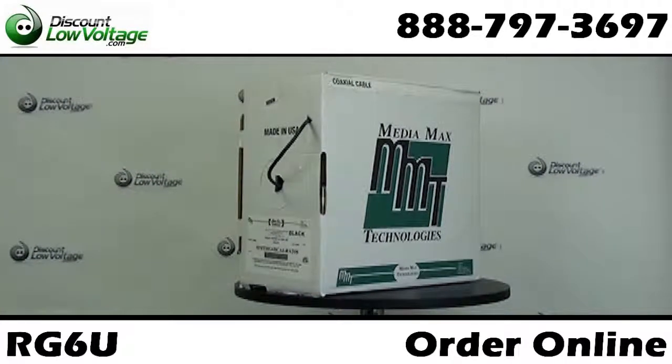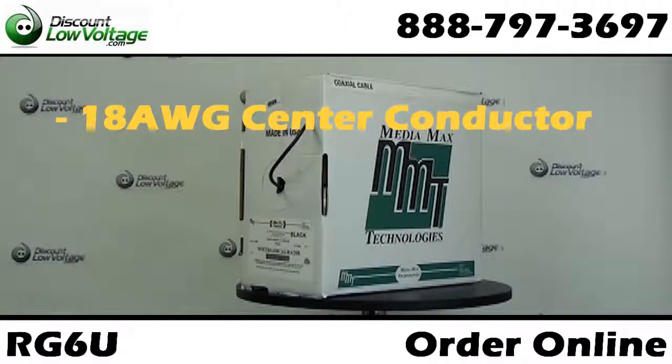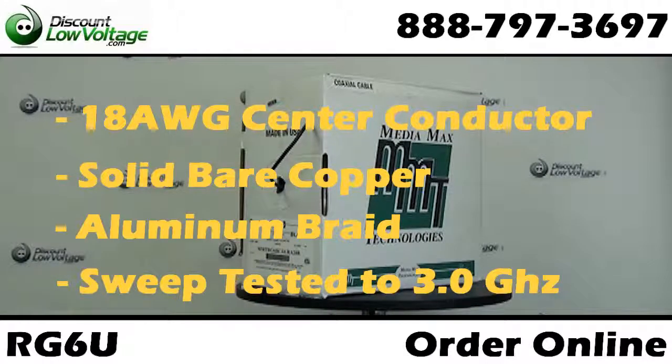This MediaMax RG6U coax cable has an 18 gauge solid bare copper center conductor. You also have an aluminum braid, and this cable is sweep tested to 3 gigahertz.